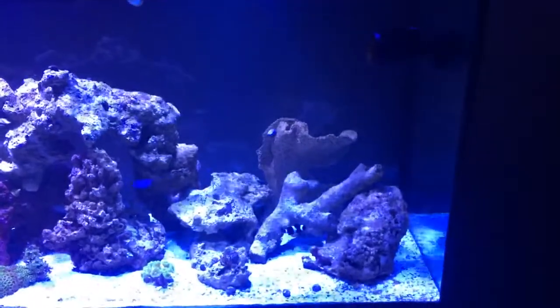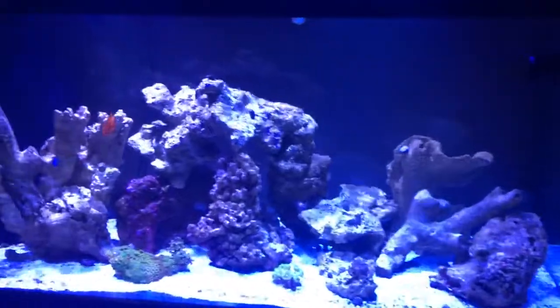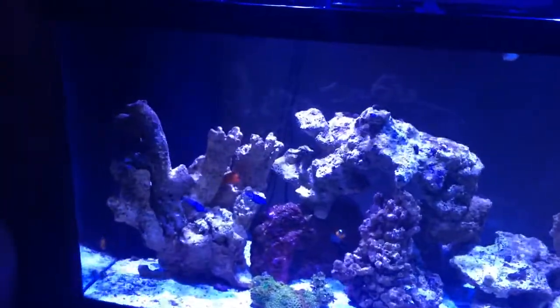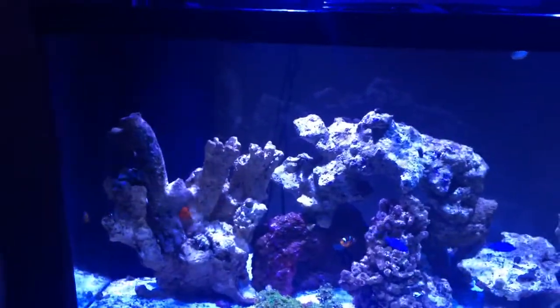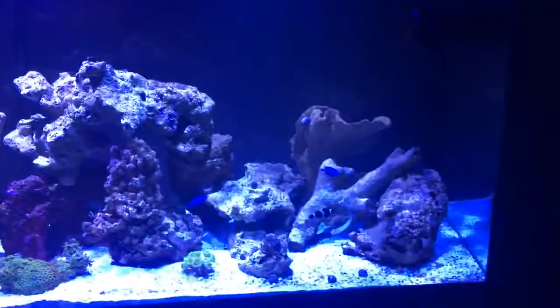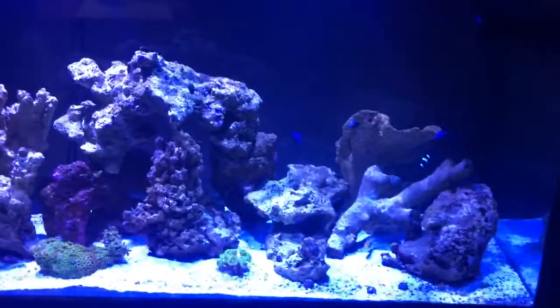Hello, this is my first saltwater aquarium. I've always had freshwater and I decided to step up. My aquarium is now almost three months old and I must say that I love this hobby. I'm absolutely in love with it.